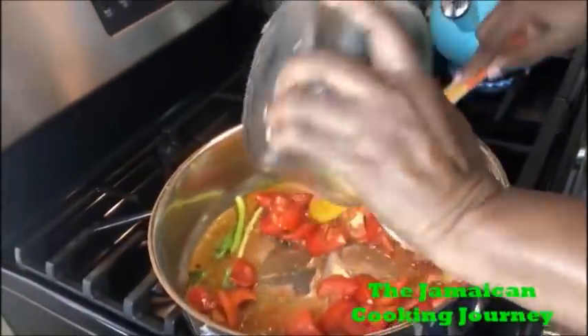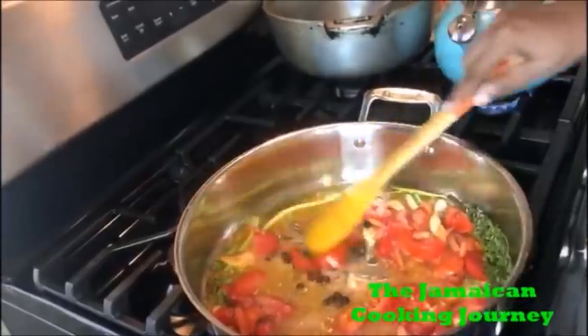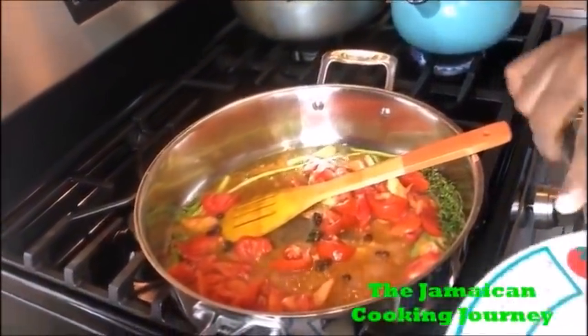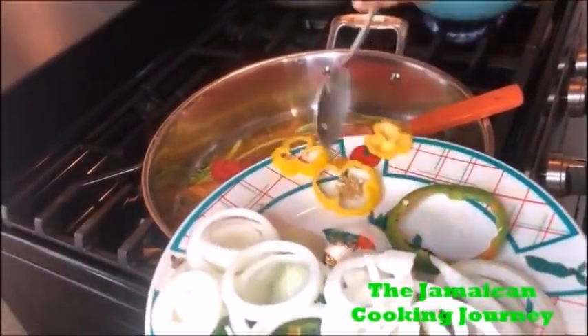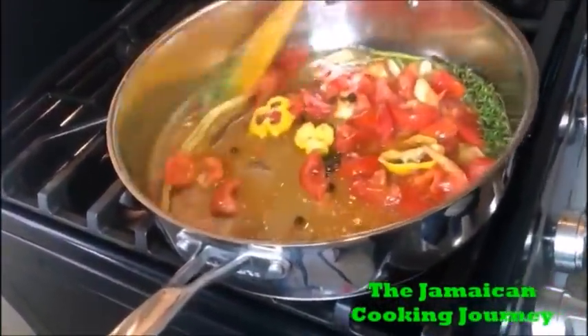Now is the time for your tomatoes — you want the tomatoes in. You can also put in your allspice seeds at this point. Also put in your scotch bonnet pepper — this dish needs scotch bonnet as much as you can get. Add as much as you can, and we are gonna stew them down.